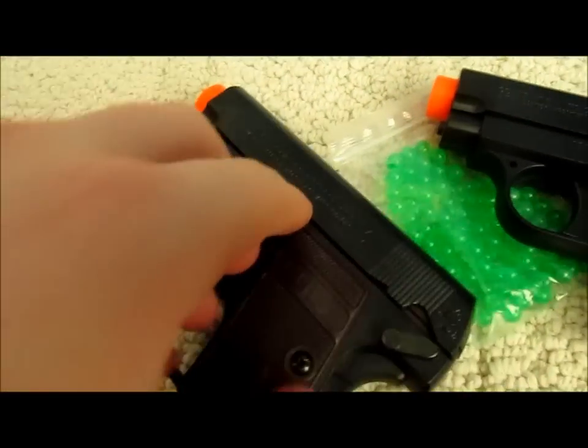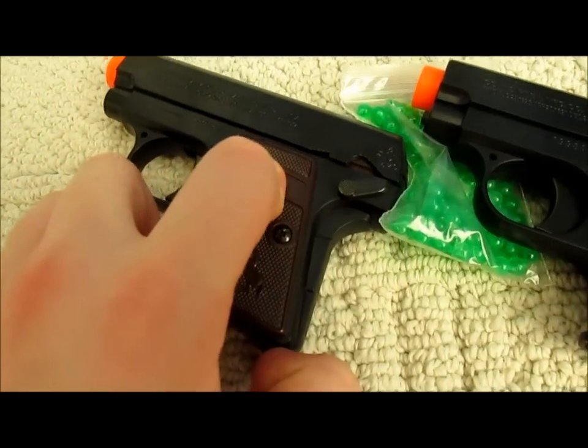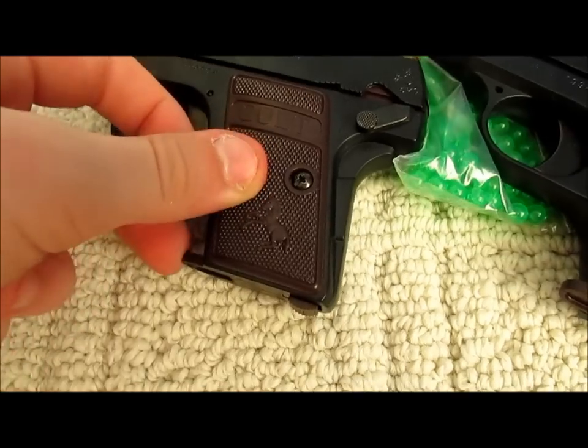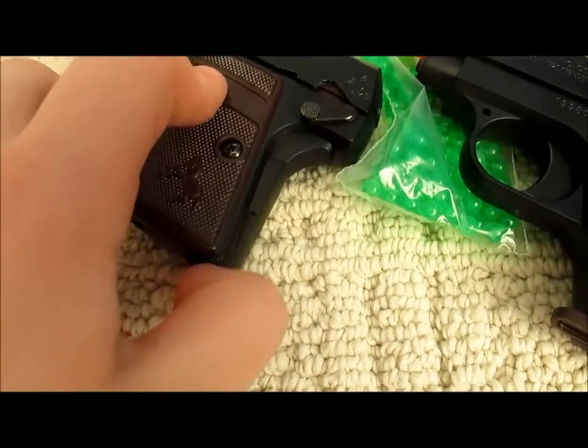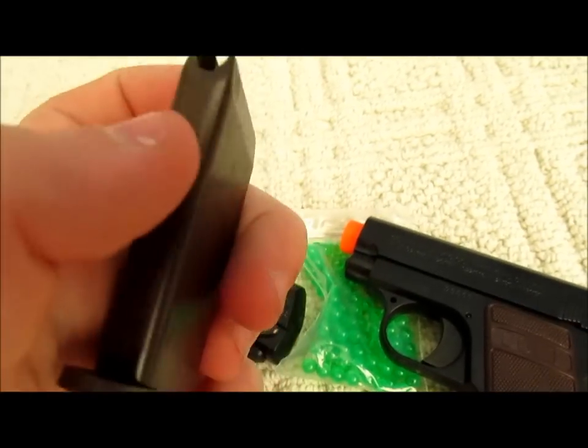The magazines are a little tricky to take out. You push this in and take it out — seems normal. When I first did it I sort of pushed it to the side, I don't really know why. But since the mags are actually slanted, it's a little odd taking them out.